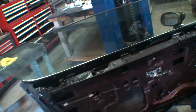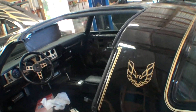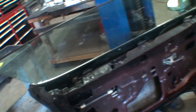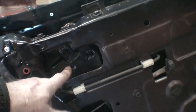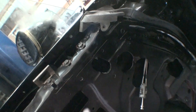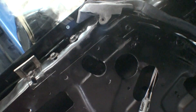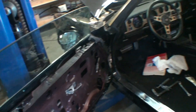Once you've got the window adjusted side to side, let's say you're too high at the top — you put the window down a quarter inch, loosen that stop, lower it a quarter inch, and tighten it. Do the same on the other side. There's also a stop here and a stop here for adjusting up and down. Then you close the window.